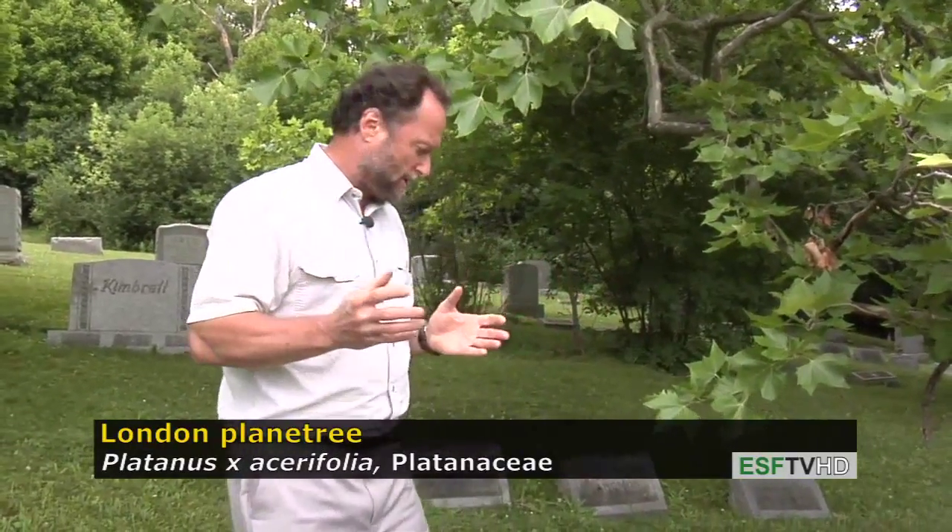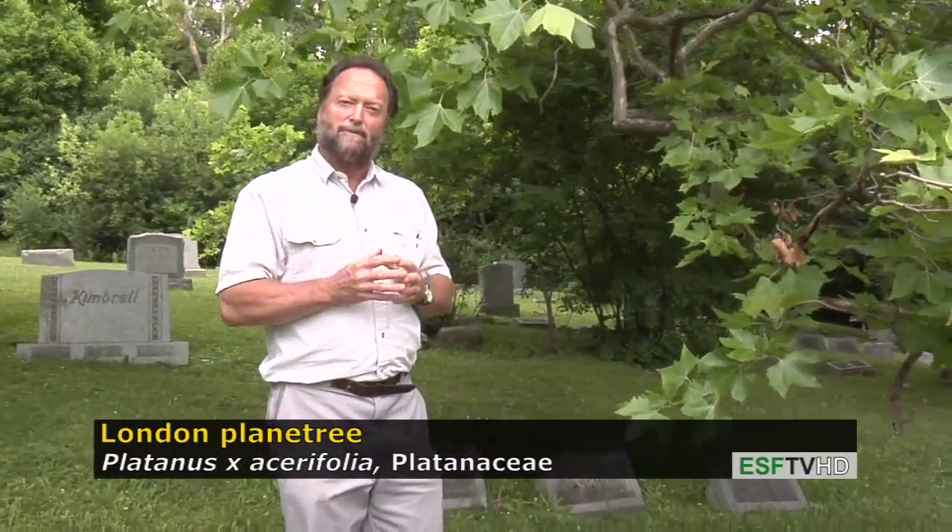The London plane tree is very commonly planted for a number of reasons. It's a beautiful tree, especially for the exfoliating bark, but also because it's such a drought tolerant tree and relatively disease resistant. The London plane tree does not have the problems with anthracnose that can sometimes devastate our native American sycamore.